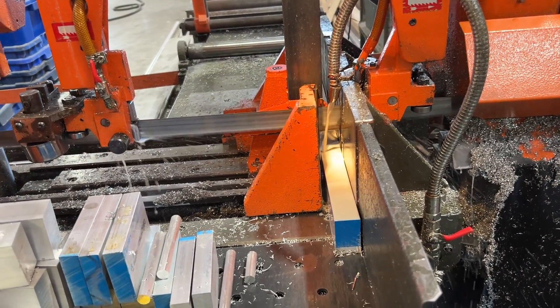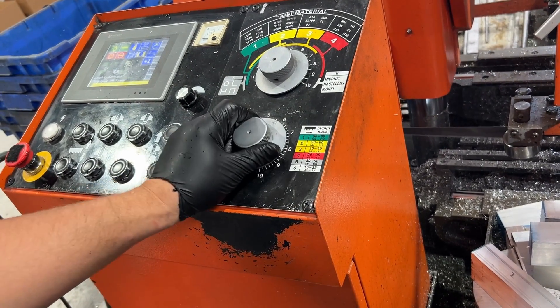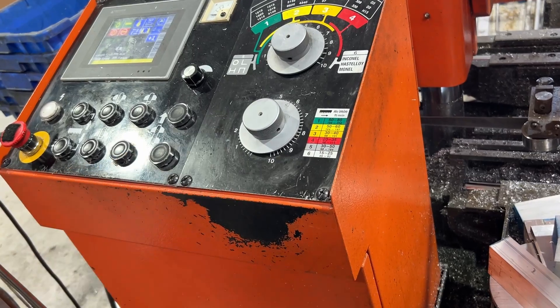This knob controls the course — how hard it's putting down, the speed. Usually keep it between five and six for most materials.